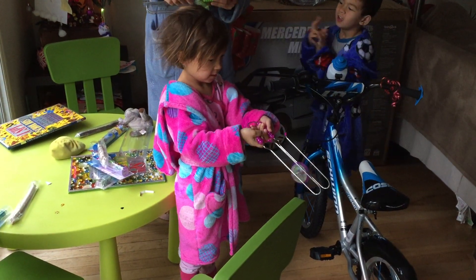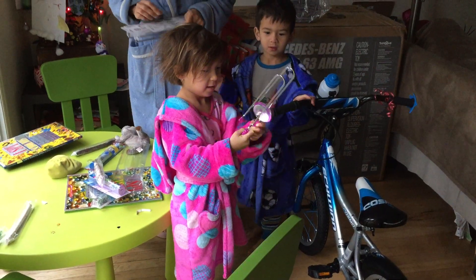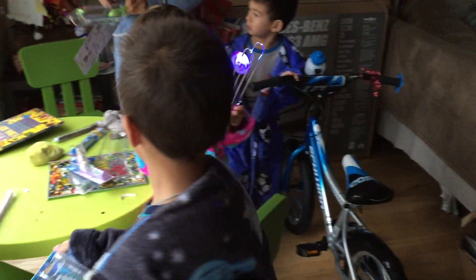I'm green. Mmm, do you like your bike? You got a bigger bike — you could be a big boy. Mine is red. Yours is red? Open it up.